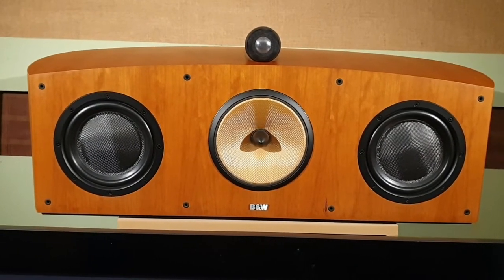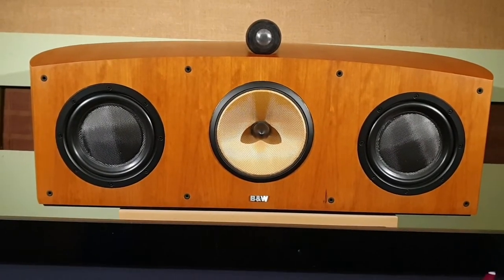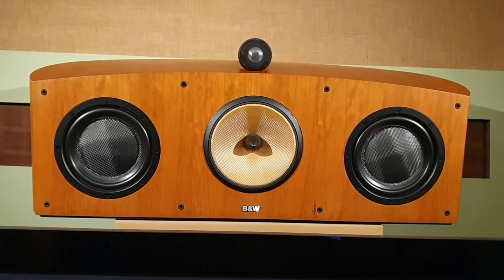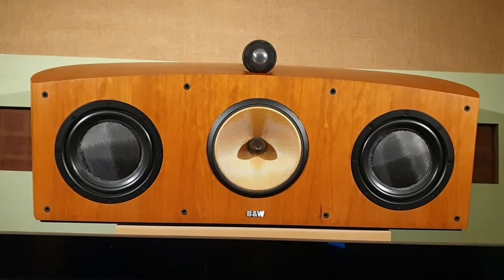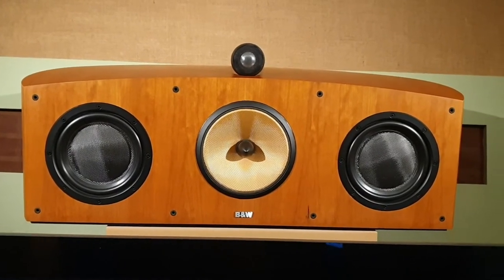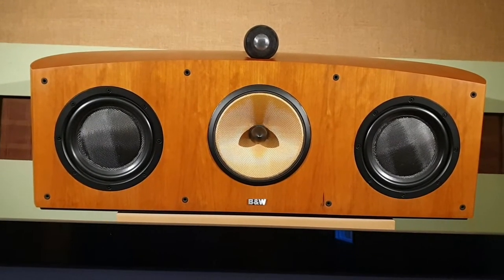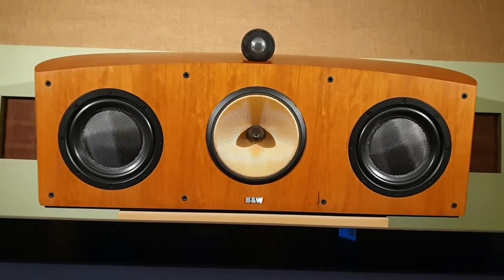This video is about the B&W HTM-1. The B&W Bowers & Wilkins HTM-1 is a centre speaker made to complement the Nautilus 800 series from around the year 2000. It's the largest of the centre speakers they made in the range. They made a smaller single mid-bass driver two-way design, while this one is a three-way design.